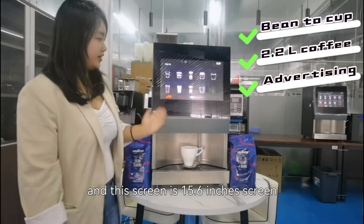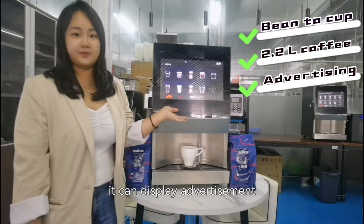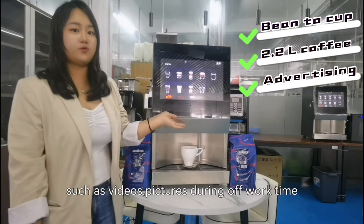This screen is 15.6 inches. It can display advertisements, such as videos, pictures, and drinks of Western.